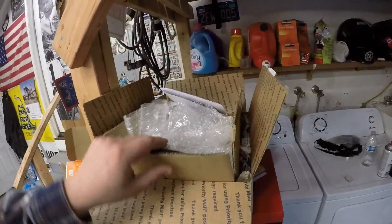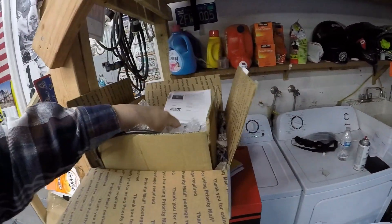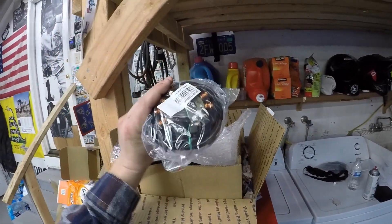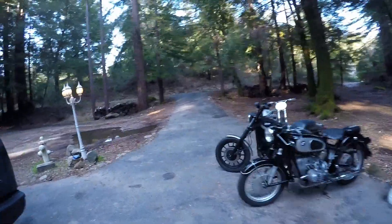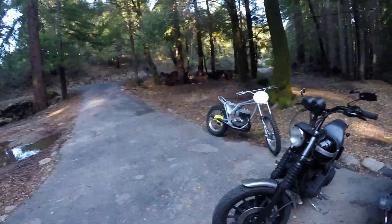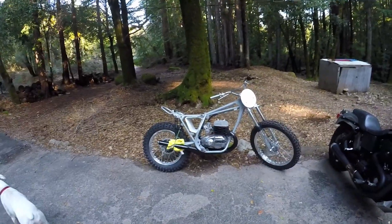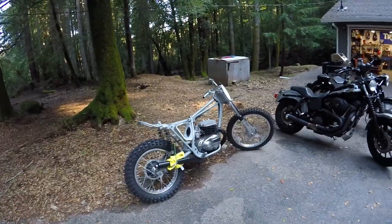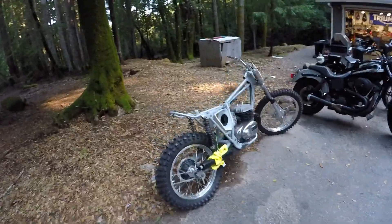I was going to wait to show you guys, but I just can't. In here, I have the electronic ignition for the Bull Taco. That is going in this week and we're going to get it started. And then after we get it started, we're going to finish assembly, because this one is almost done. I'm really, really, really excited to see it all together, and I know the owner is going to be extremely excited — he's been waiting a very long time for this motorcycle.